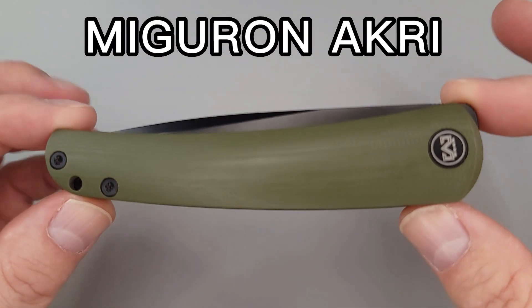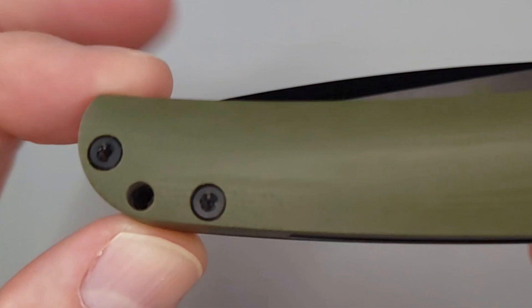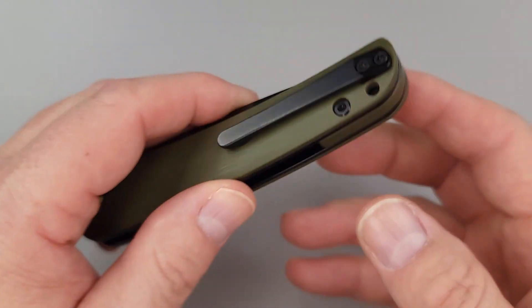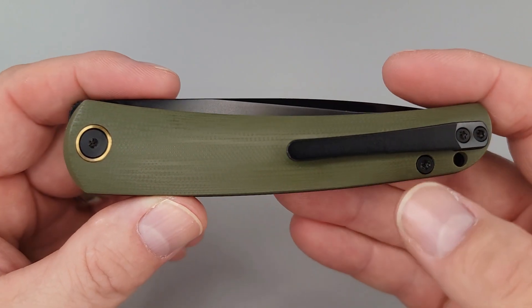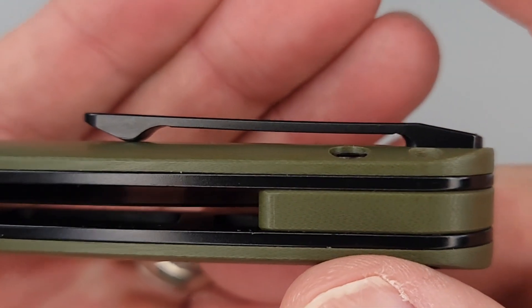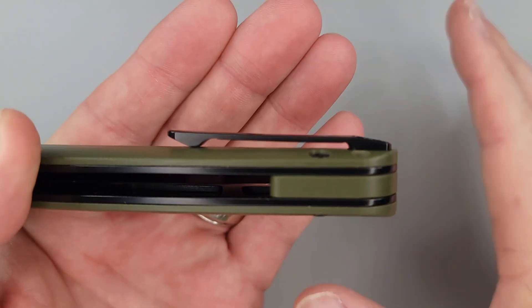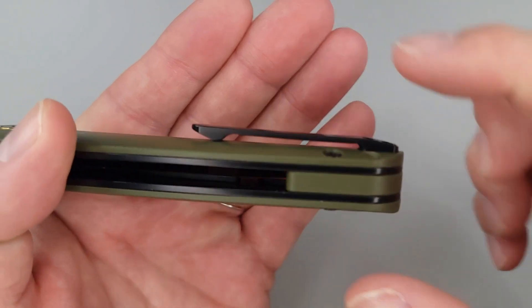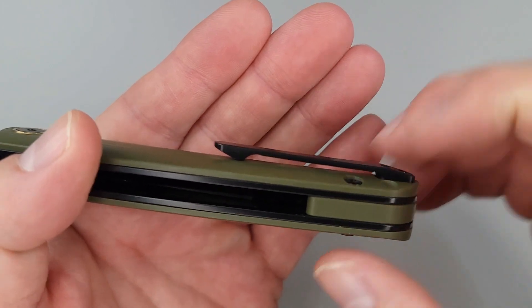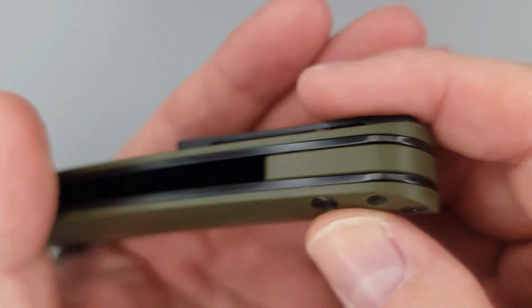This is the Miguron Acre and all of its sleekness. Would you look at it? We have T8s over here and a captive pivot, and you have a place to put a lanyard. And then on this side — look how clean — one T8, then your T8 for your pivot, and then there is your pocket clip. I believe it's some type of maybe titanium alloy; it does not react a whole lot to the magnet, but it does somewhat. And you do have a very nice looking G10 backspacer.